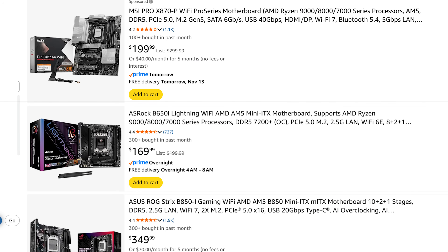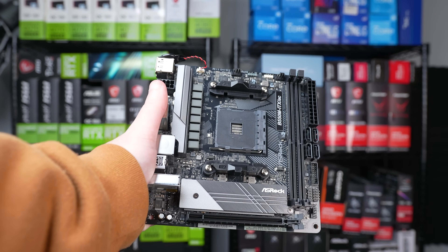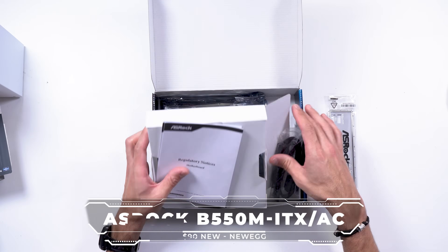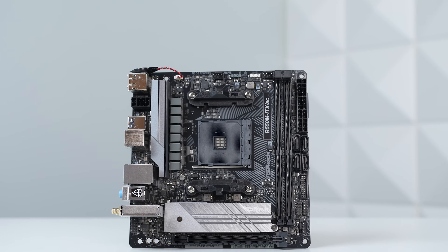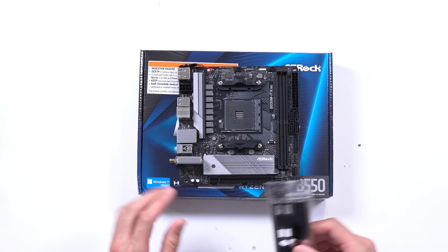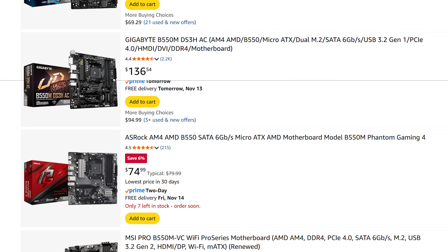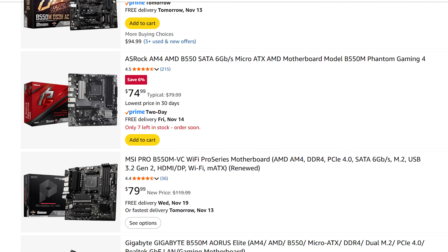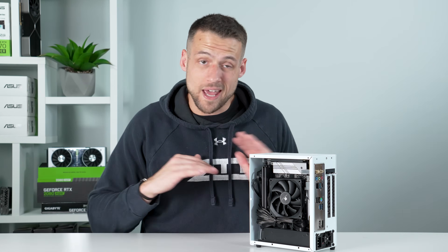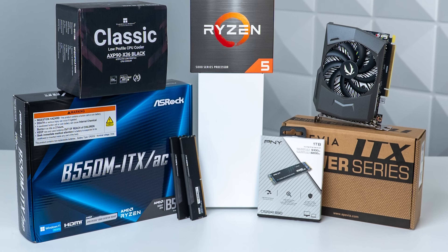The last component that usually skyrockets in price because of ITX tax is the motherboard, but once again we're not affected by that a whole lot. We're going to stick with AM4 at this price point, so this is the ASRock B550M ITX AC — simply the cheapest ITX AM4 motherboard I could find. Bonus points because it has built-in Wi-Fi, and the B550 platform is still one of the best options right now. At only $90, we're not overpaying much, and despite this build being literally the size of my hand, we're not falling for the ITX tax a whole lot.